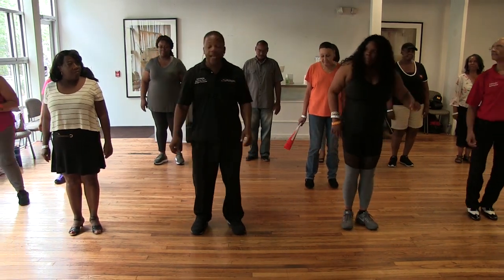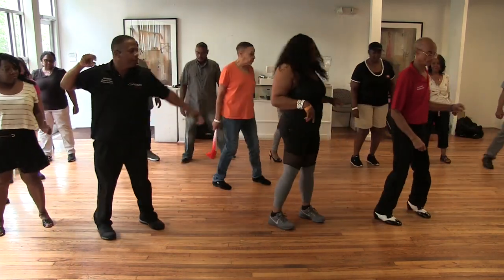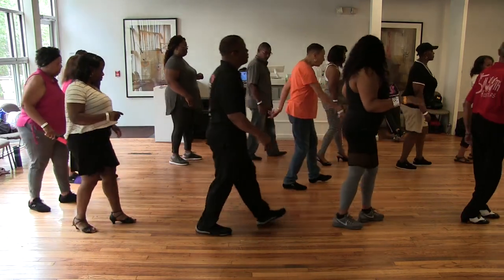Here we go. 5, 6, walk to the right, step behind with the left, turn your left, palm on the right, walk backwards, turn back to the front.